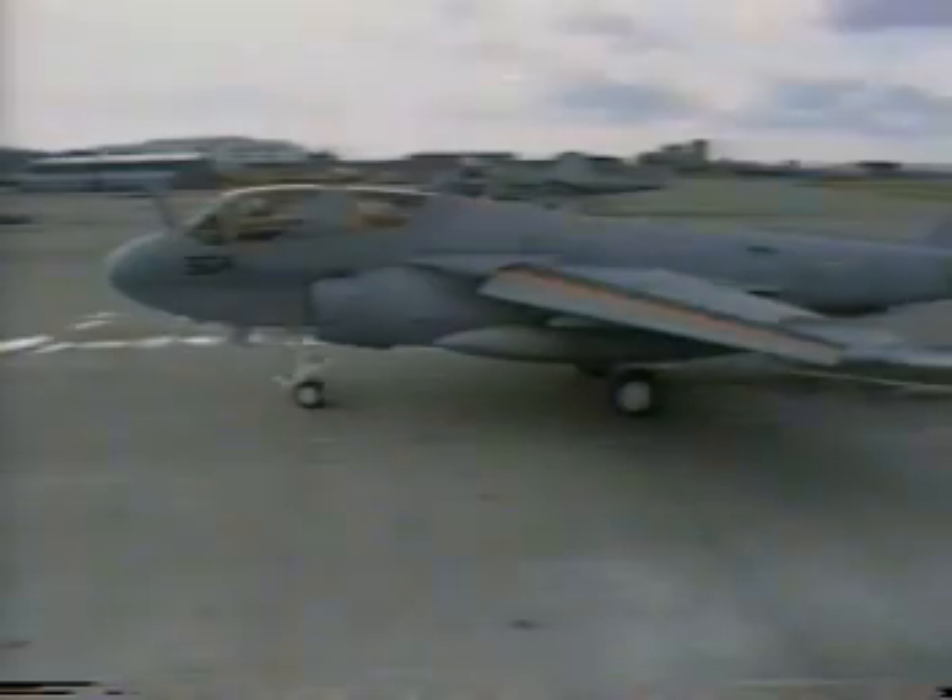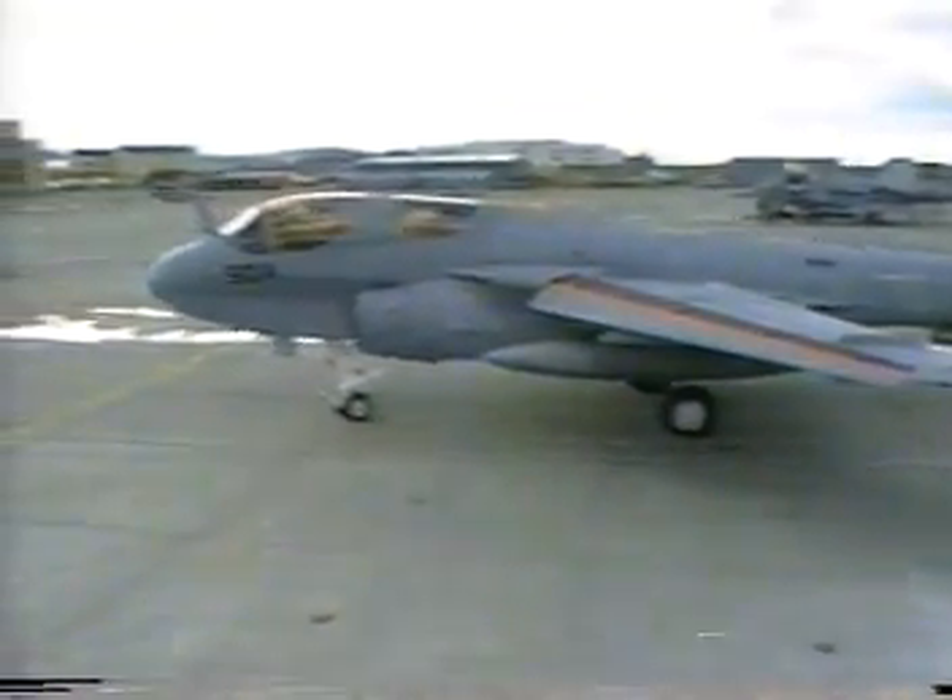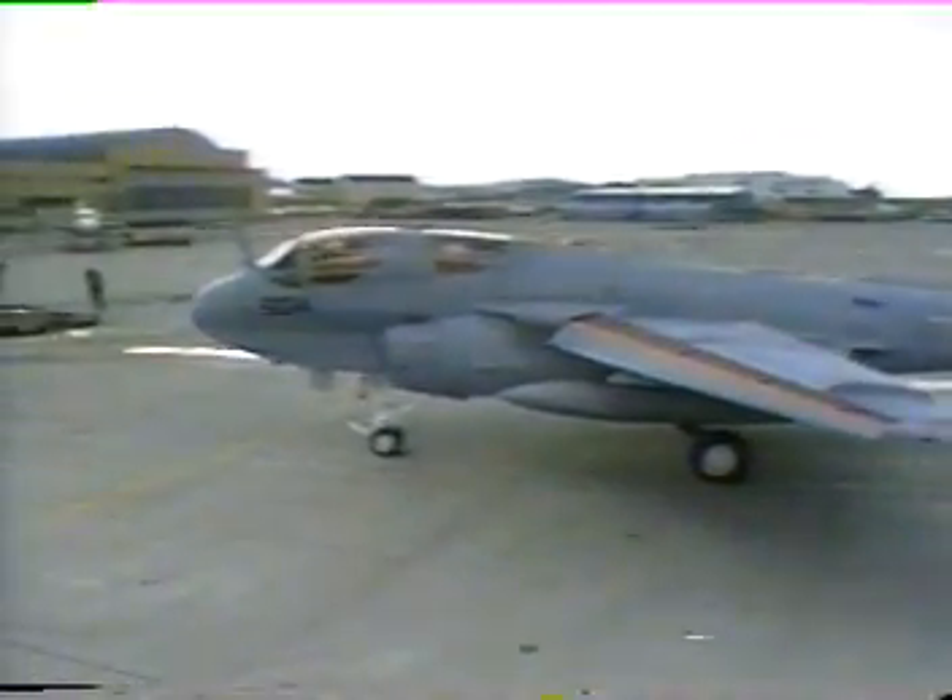Review your student guide and when ready, ask the learning center instructor for the ejection system test.